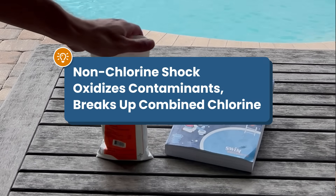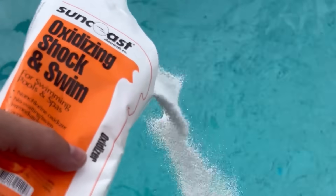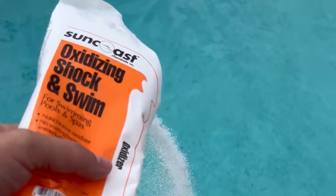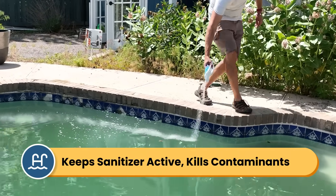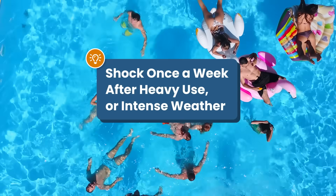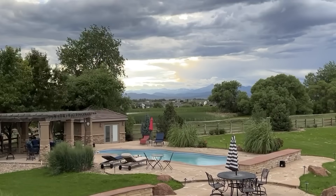Shocking can also mean adding a non-chlorine oxidizer to the water. This doesn't directly kill contaminants and it won't raise your free chlorine, but it does oxidize organic contaminants and break apart combined chlorine. Regular shocking can keep your sanitizer active in the water and clear up any early-stage algae. I recommend shocking your pool at least once a week during the swimming season, especially if it's getting heavy use or there's been intense weather.